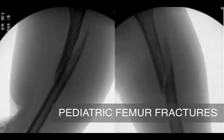Studies have shown that single leg spica casting for pediatric femoral fractures in children aged one to five years can facilitate care and mobilization of the patient, and may allow for shorter duration of casting than traditional one and a half leg spica casts.